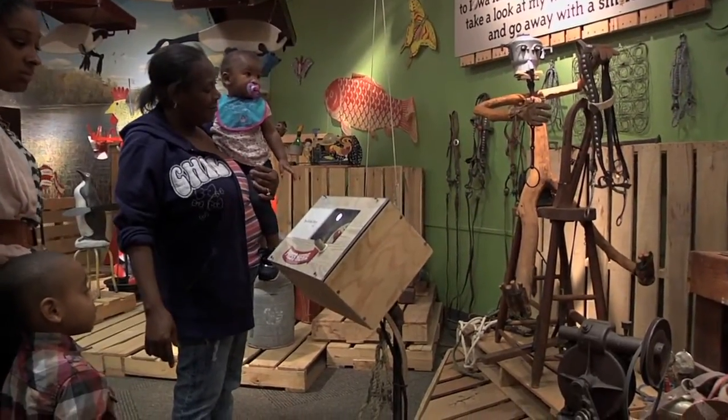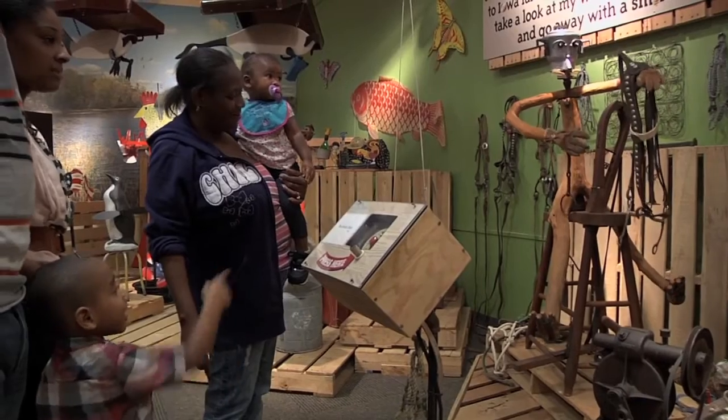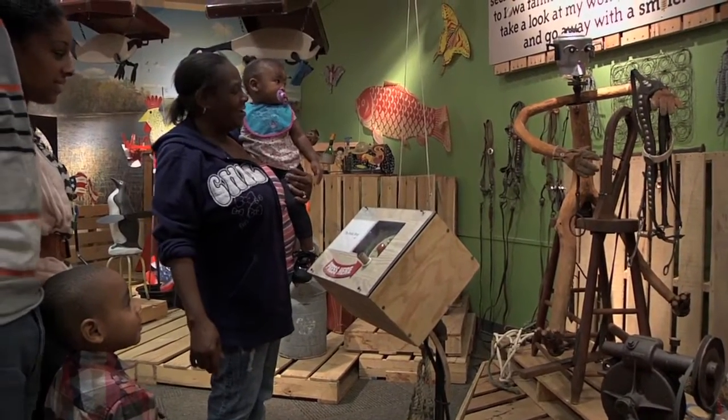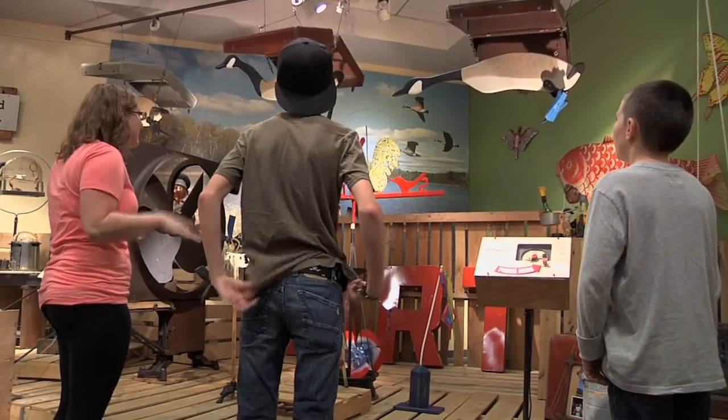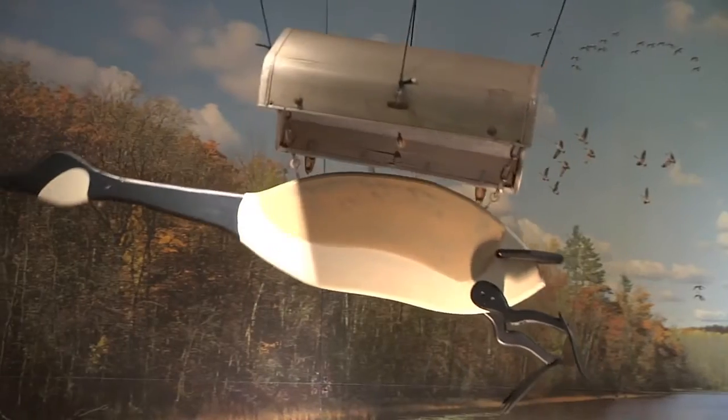Kids, adults, everybody can interact with the objects. They're just common objects, and I'm using simple machines to make these things move. So a kid pushes a button, looks overhead, and I've got flying geese. How does that happen? They can simply follow the pulleys and levers to the mechanical device that I've rigged up.